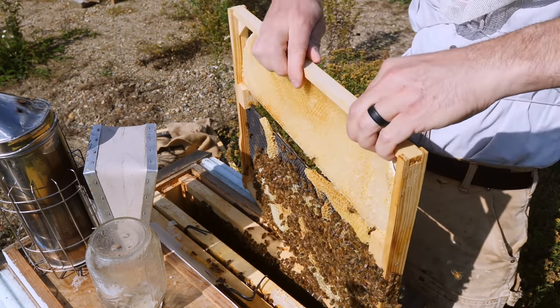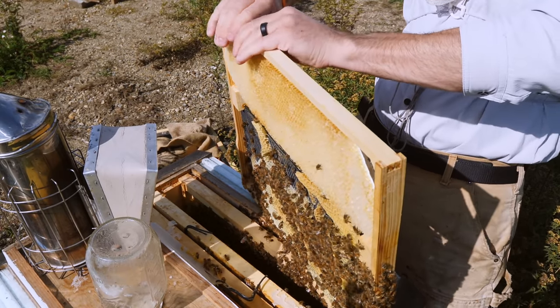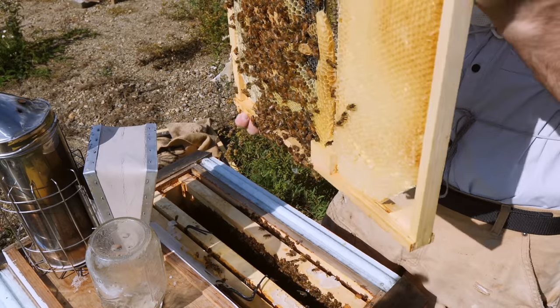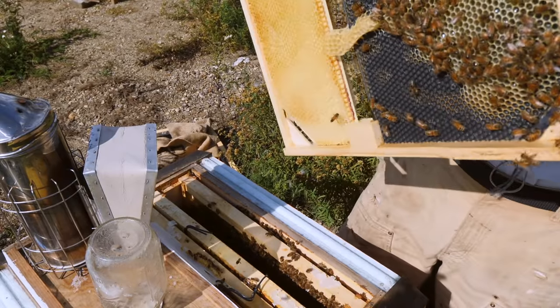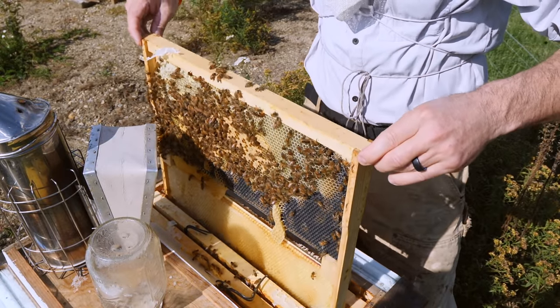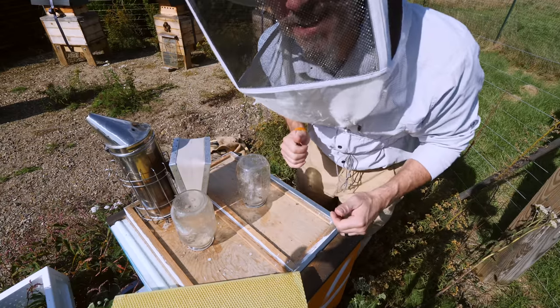Boom. That was almost too easy. Now they have drawn comb in there, and now they have room to store. There you go, bees. That was awesome.